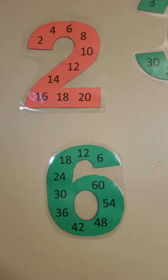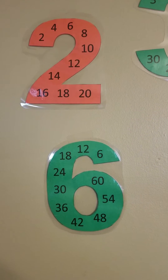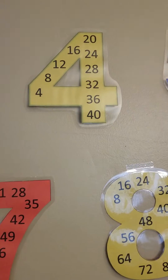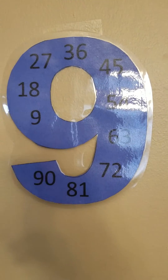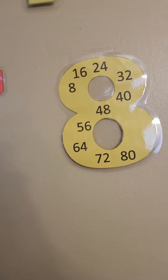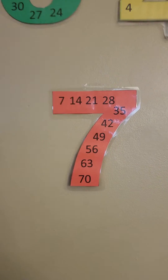Hi everyone. I'm going to teach you today how to do a different way of learning your multiplication. I know when you're looking at this right now it seems a little bit intimidating, but I actually found this idea from my son's teacher. She had recommended hanging up numbers with their counterparts for multiplication with the answers, and it's actually really easy. I'm going to show you right now how to do it.